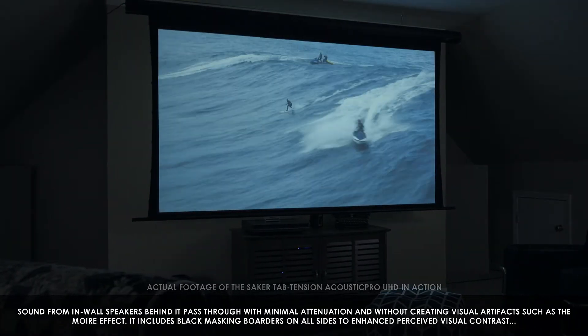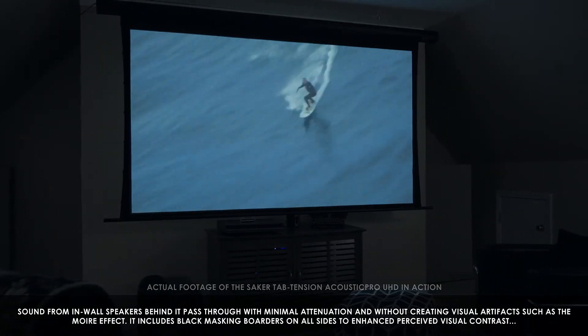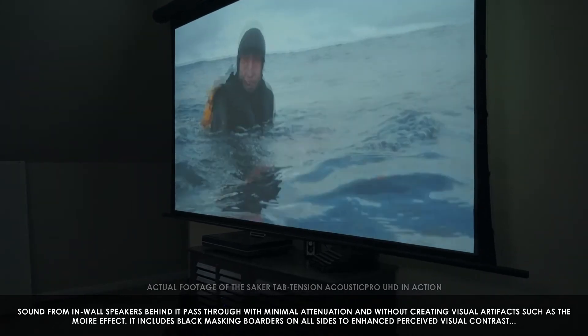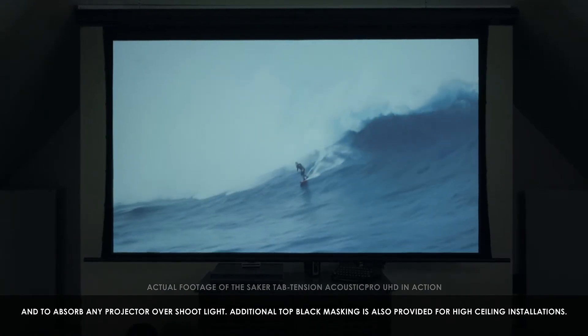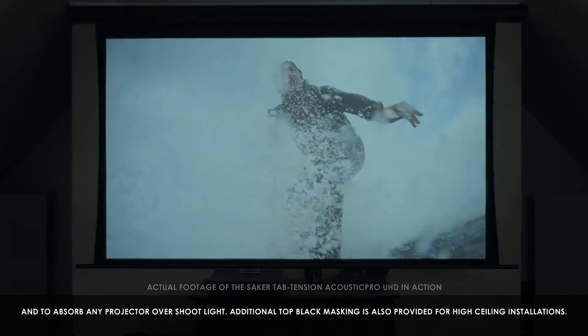Sound from in-wall speakers behind it passes through with minimal attenuation and without creating visual artifacts such as the moiré effect. It includes black masking borders on all sides to enhance perceived visual contrast and to absorb any projector overshoot light. Additional top black masking is provided for high ceiling installations.